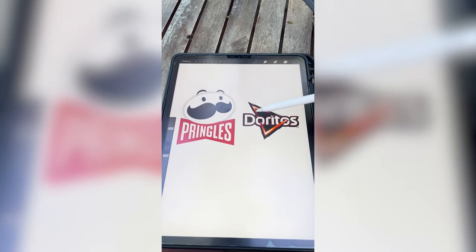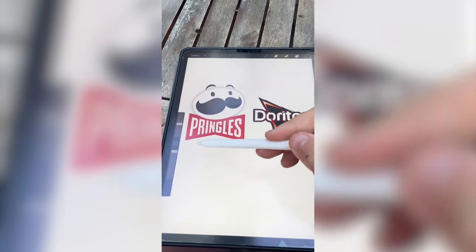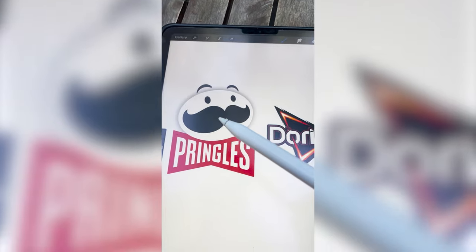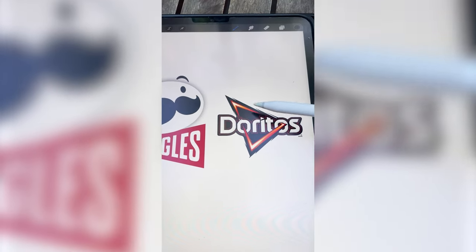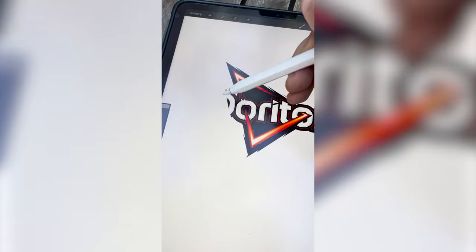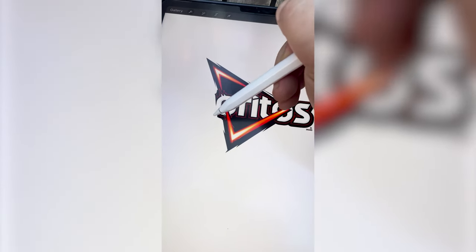My idea for this is to take this shape right here and turn that into the bow tie — kind of like two of those. And then maybe even for the mustache, make it be like in the style of this part right here. So the first thing you need to do is carefully erase everything that says Doritos until I can just get that shape.